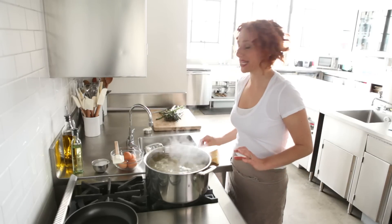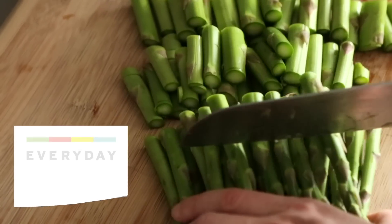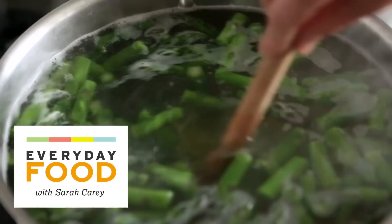Today's recipe is really interesting. It's an asparagus pasta with scrambled eggs. It seems like a little bit of a strange idea, right? Most people don't put scrambled eggs in their pasta, but it's so elegant.